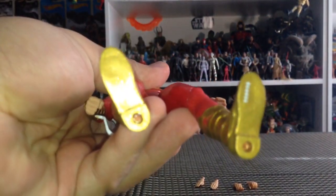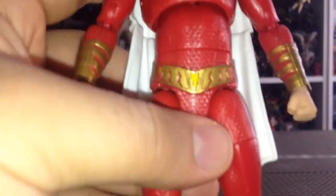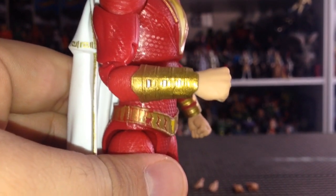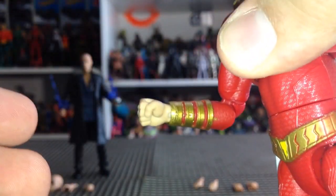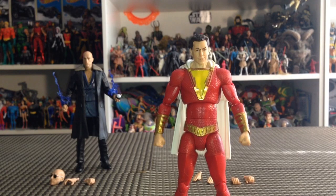He does have peg holes underneath. He's got a pretty good backside — really, really great looking figure. They even got the yellow on the belt correct with the lightning. They did paint the side of the gauntlets — however, it's painted white, not yellow — the little light-up spots in the gauntlets. The other side of the gauntlets are red, which is perfect. This is a really, really great figure. There was a rumor that we weren't getting any multiverse figures for Shazam, but at least we got two. I'm very thankful and happy for that.